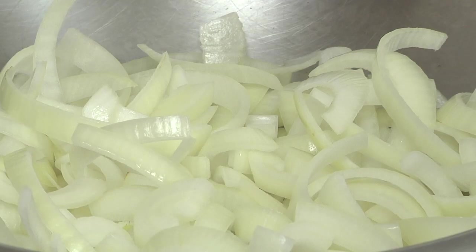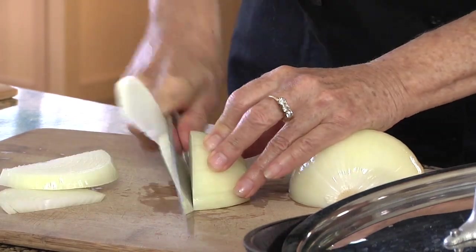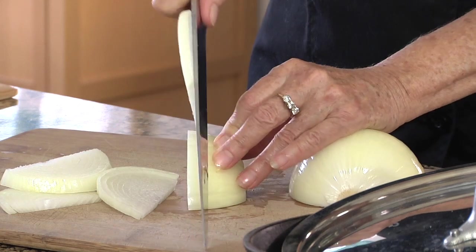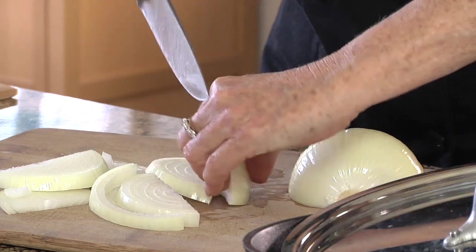We're going to slice them just a quarter inch thick each. You don't have to be fussy, it doesn't have to be exact, but they have to be generally about the same size, all of these.